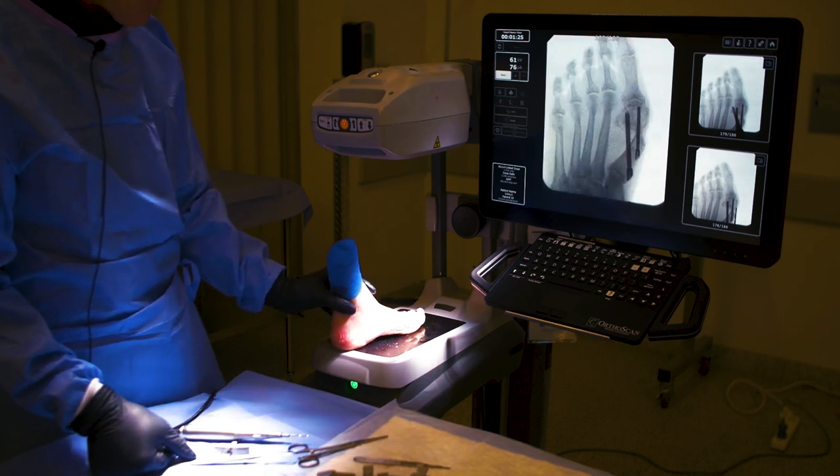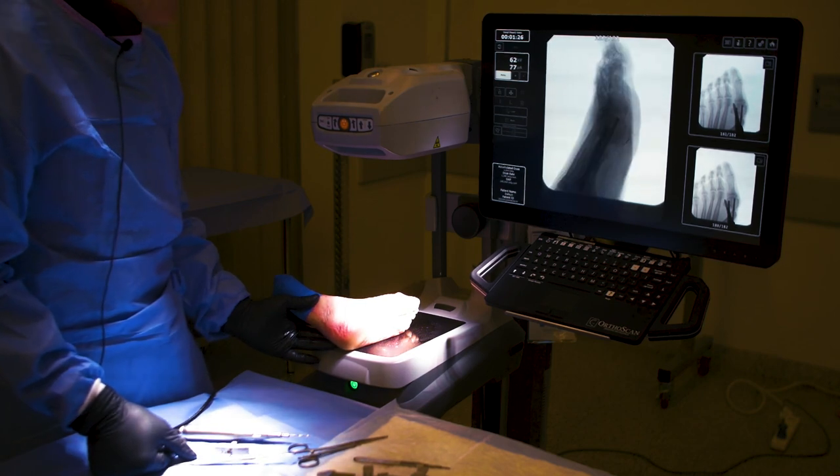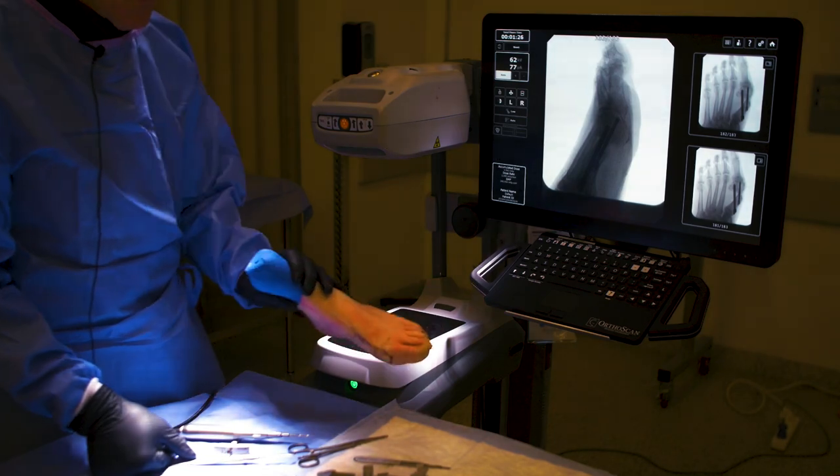Let's see final imaging. I'm happy with that, and I'm very happy with that — nice spread. I definitely don't want to go any deeper with my screw, but there you go.